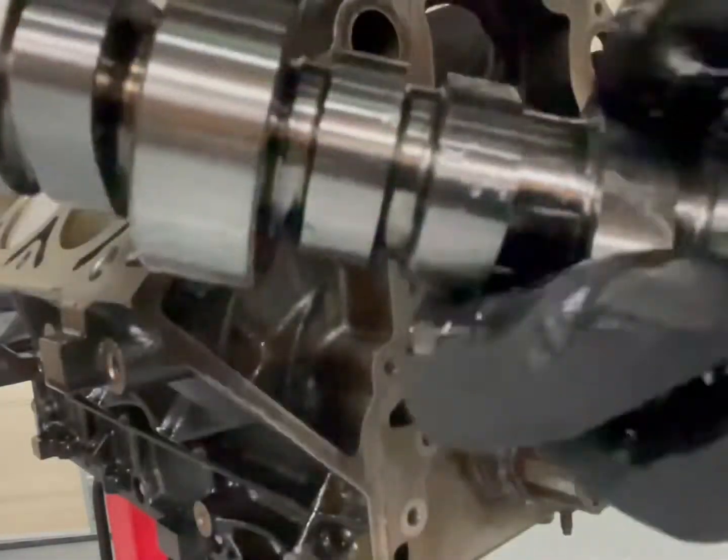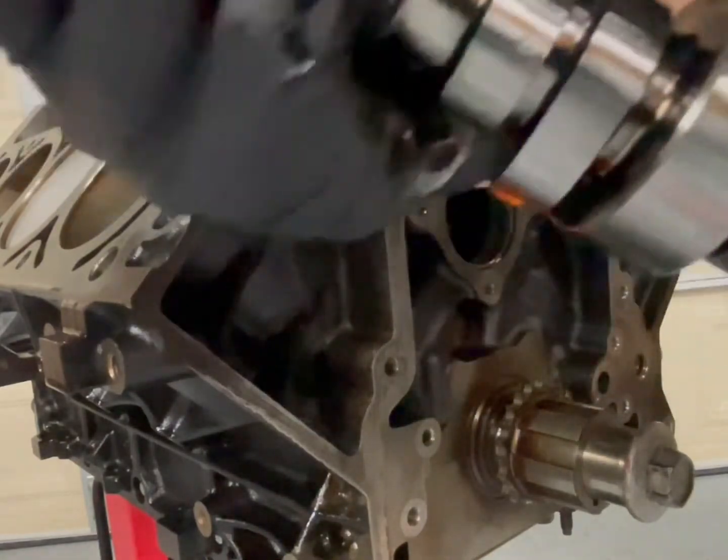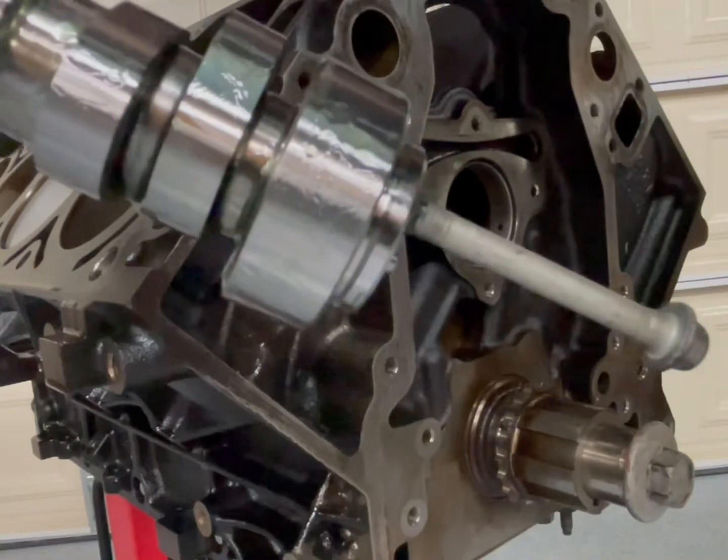Alright, like everyone else, got the assembly lube from Lucas Oil — got every ounce of this thing. We actually wiped it off prior, out of the box. And then obviously, like everyone else, grab your water pump bolt.